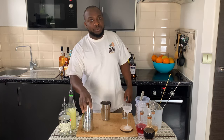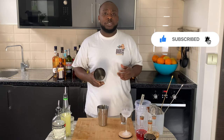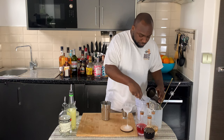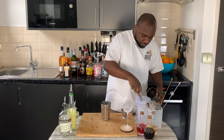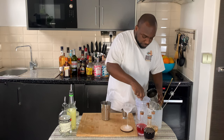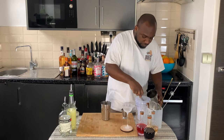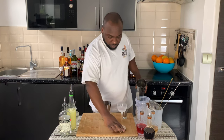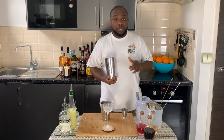It's a shaken drink, so we're in with ice cubes. Before we shake, guys, don't forget to subscribe, like, and comment on my videos — thank you very much. I've got some ice cubes in here. That's ready and we're going to go for a shake.